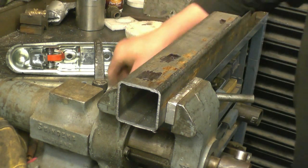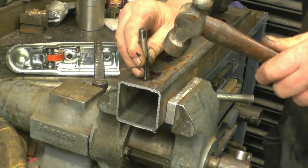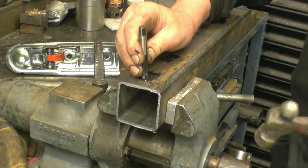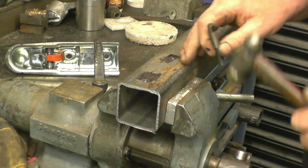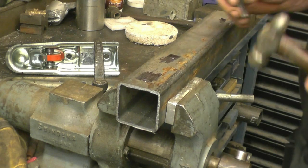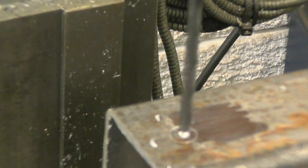Right there in the middle, or as near in the middle as makes no difference. Cross that wheel very slightly, right, and then a final punch. So we need to drill these through 12mm and then countersink all of them to take the bit of tube that we're going to make, right in the middle.